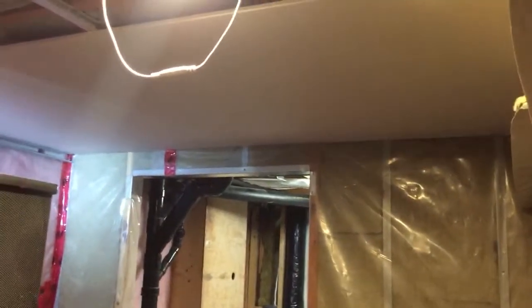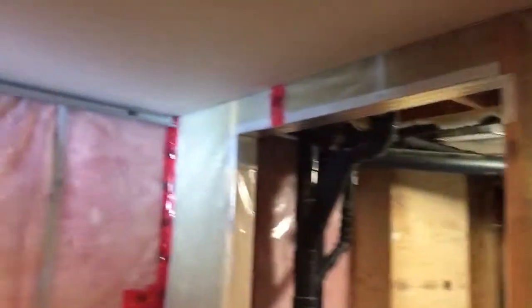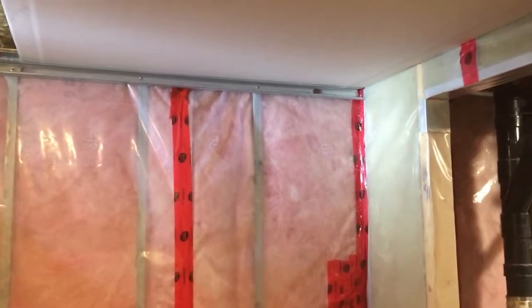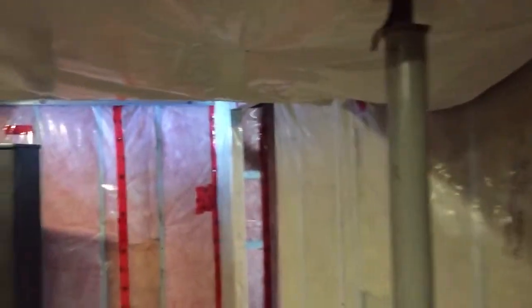I'm going to continue putting up these boards by myself. This board was not a full eight-foot sheet — it was cut down to 85 inches, so there's a little bit of weight savings there, but not much. I intend on doing the rest of this room the same way with eight-foot sheets going this way. You can see all the back framing and bulkheads I've done, so we're ready to go.